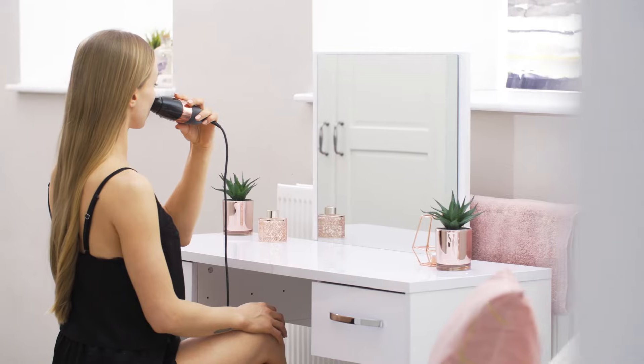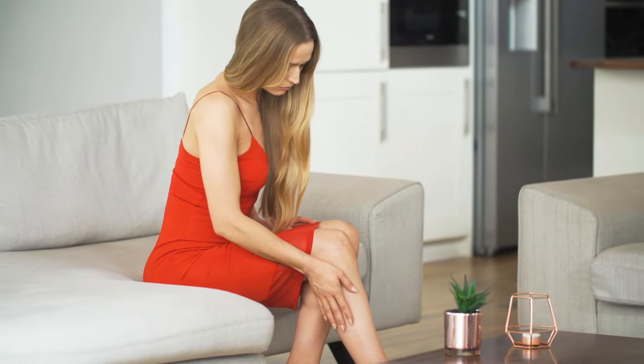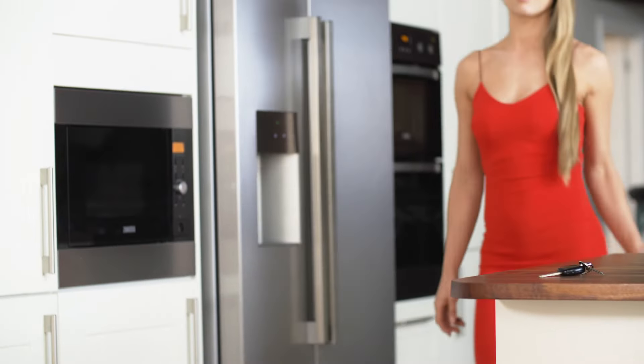Smooth Skin Bare Plus is suitable for use on legs, underarms, arms, bikini line and face. A full body treatment takes just 10 minutes, and with unlimited flashes, you'll always achieve incredible results that will last a lifetime.